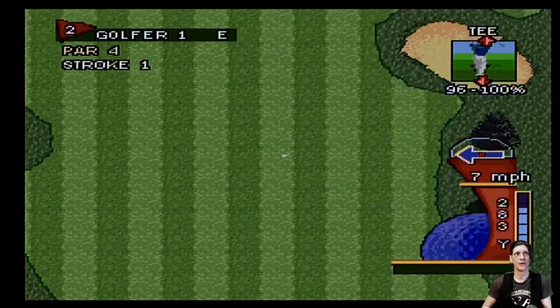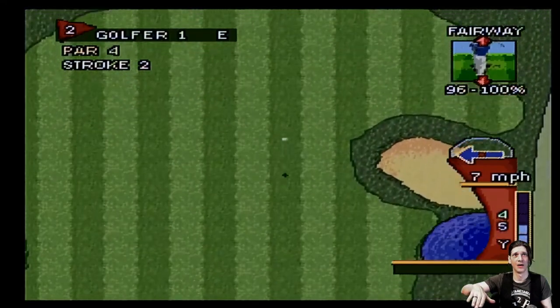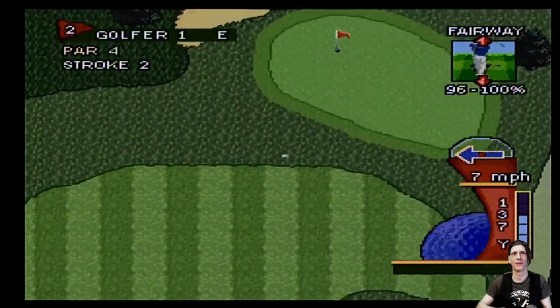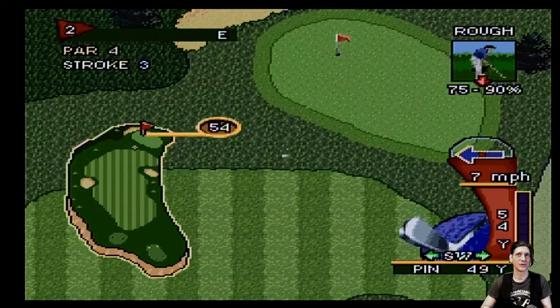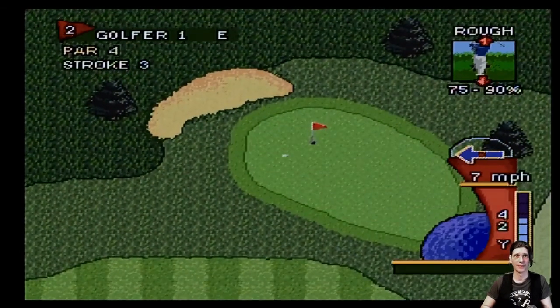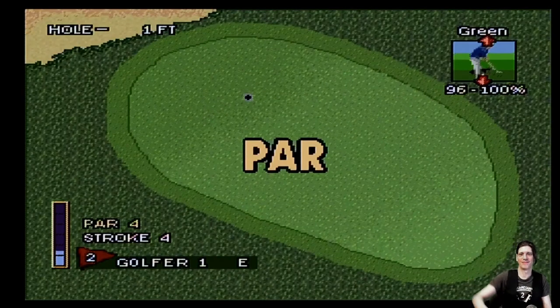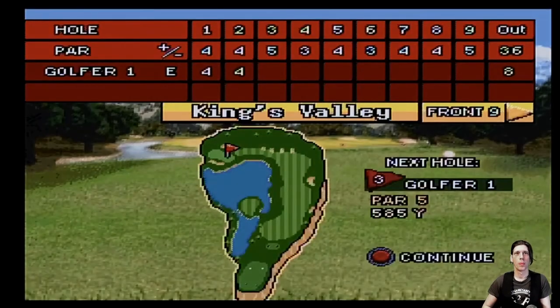We'll just play the third hole and go. Oh, come on — in the rough, that's not good. It's 54 yards and the pin is at 49. I'm going to lose a little because it's in the rough, but it did okay — could have been better, could have been worse. Nice par again!